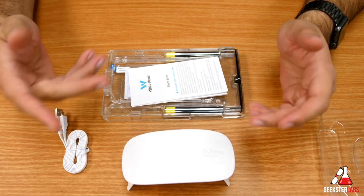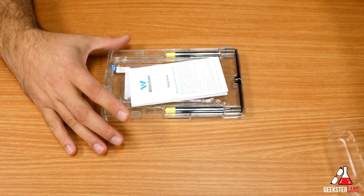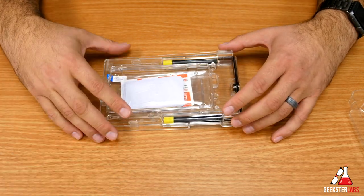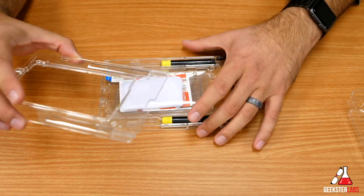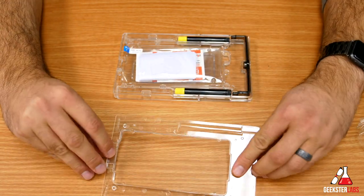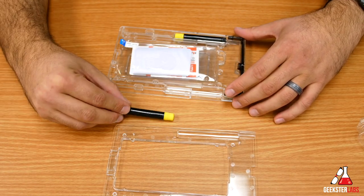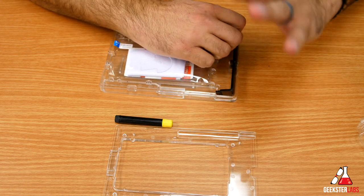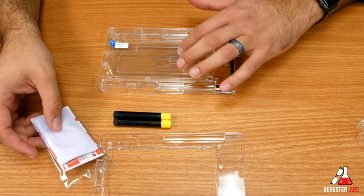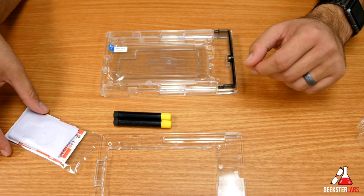I'll show you real briefly how that works — the curing process is actually pretty quick. We have the instructions, and then the actual alignment plate that you use to line everything up. We also have two vials of adhesive, which I guess is in case you mess one up. And here we have the screen shield itself along with the different tabs and pieces needed for installation.